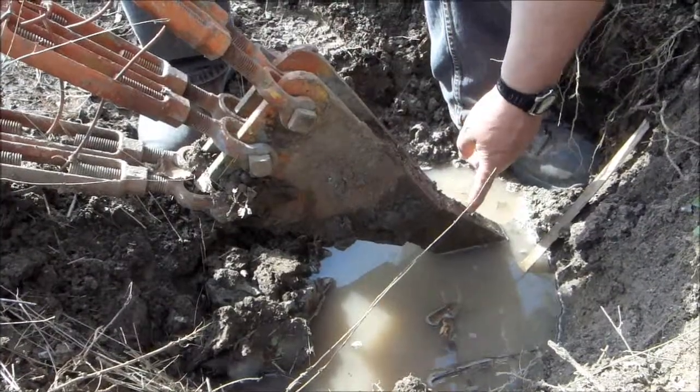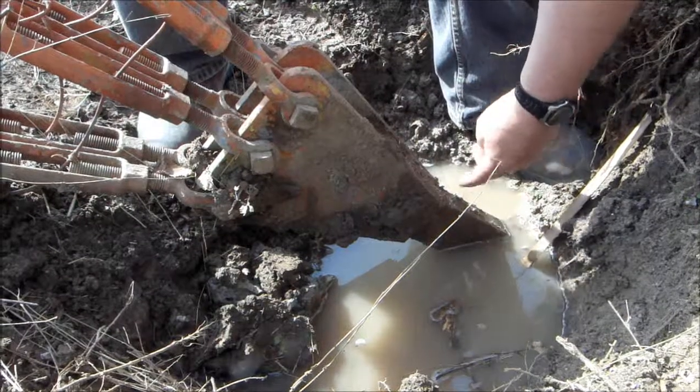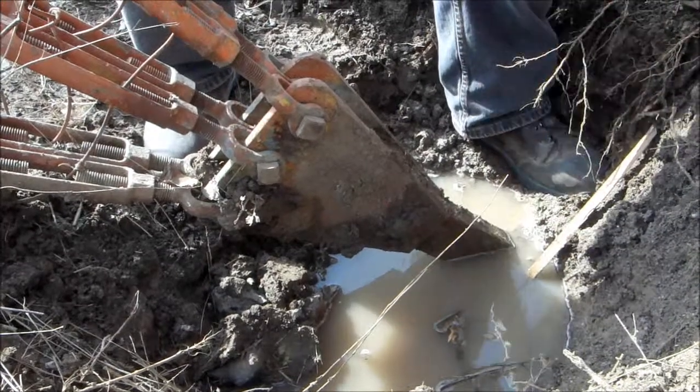The C-channel at the bottom here is what we're going to cut. We're looking at the back end of it at the moment. What we're going to have to do to turn this into a plate is cut out the sides on the C-channel. We can put a shaped charge across there and cut it.